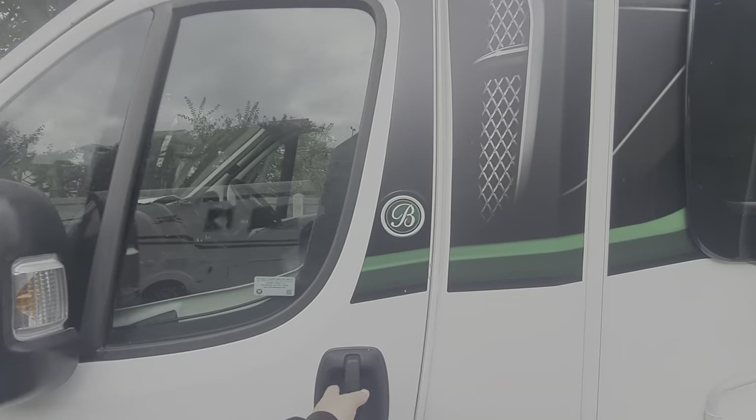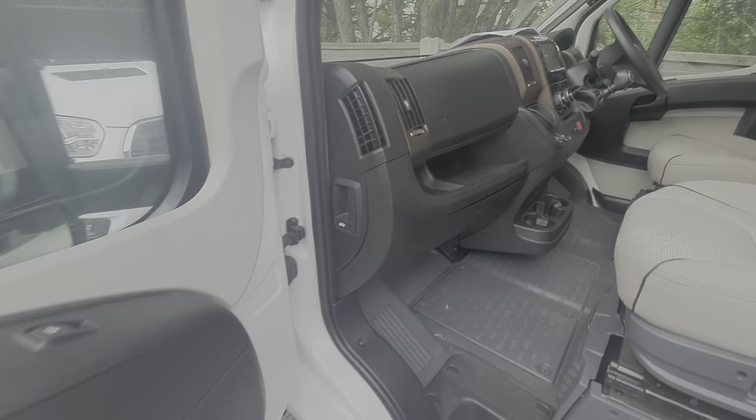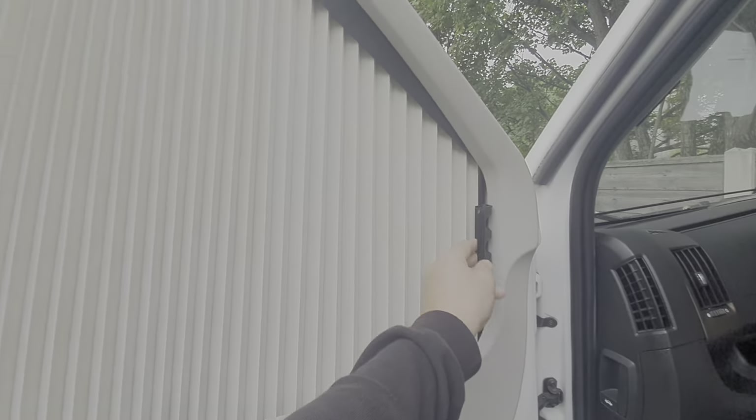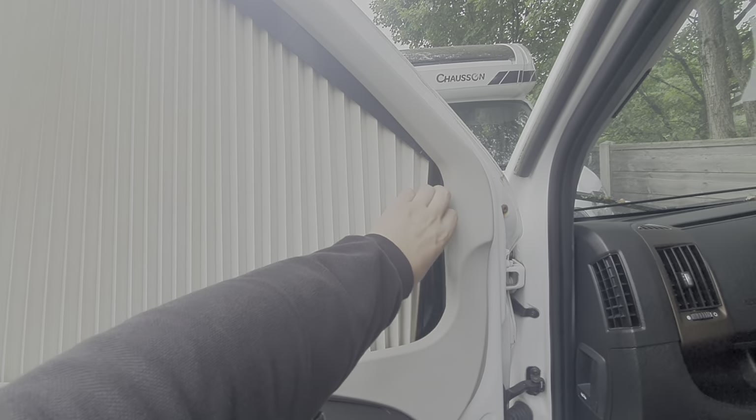First things first, the bonnet catch on these is just here — pull that catch down like so. While we're here, we've got the blinds that just pull across with a magnetic strip to keep them in place. That's the same on the passenger and driver's side.